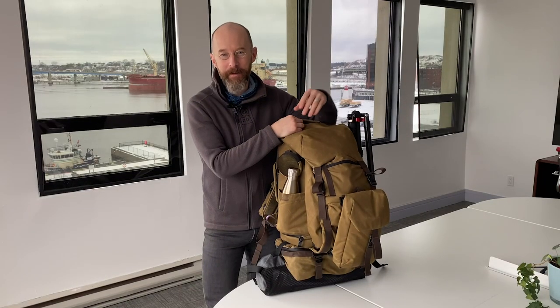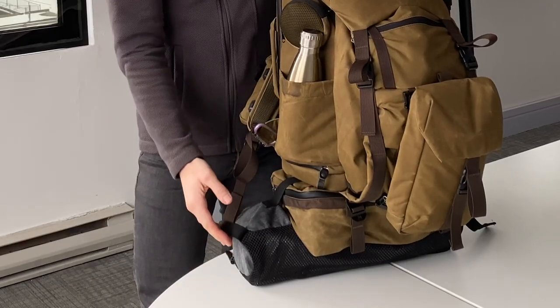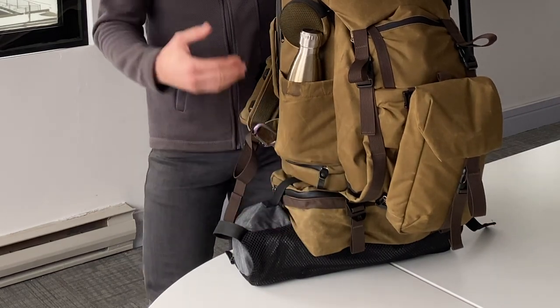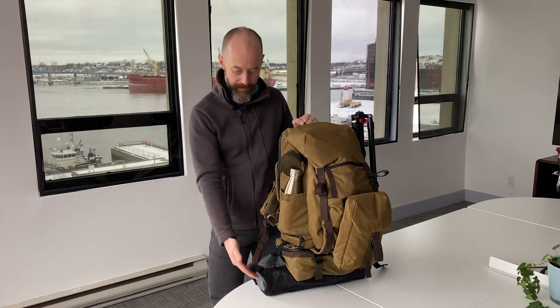We're now in a warm environment and I'm really excited to go through all the features of the Pilot. At the very bottom we have my foldable chair. You can attach anything to the bottom of this bag to make it even more advantageous for really long photo shoots — this doesn't come with the Pilot, but I wanted to show you how you can attach extra elements to the bottom.